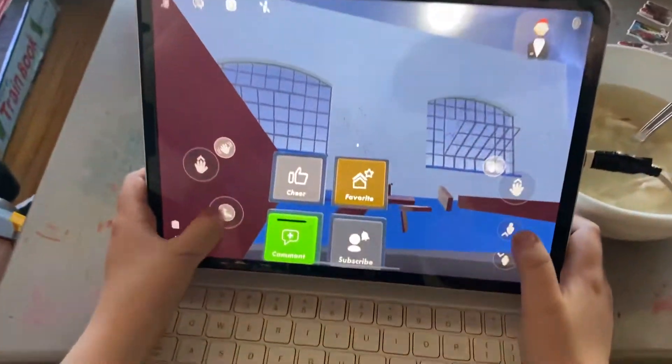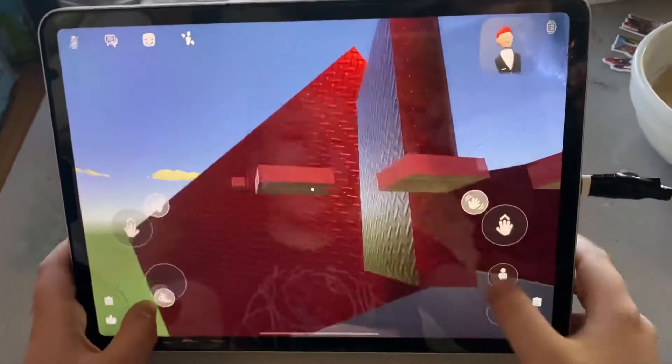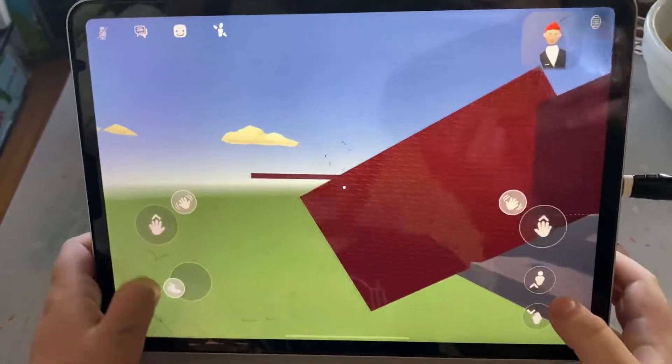Okay, so this is where you start off. Go here. This is the outside.